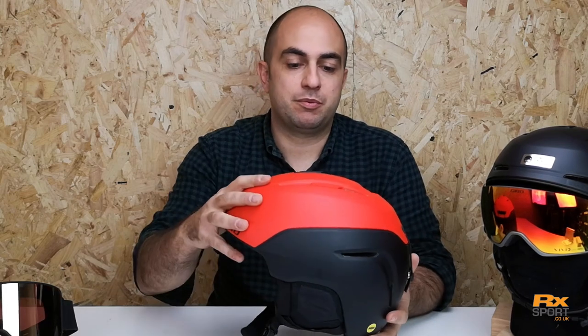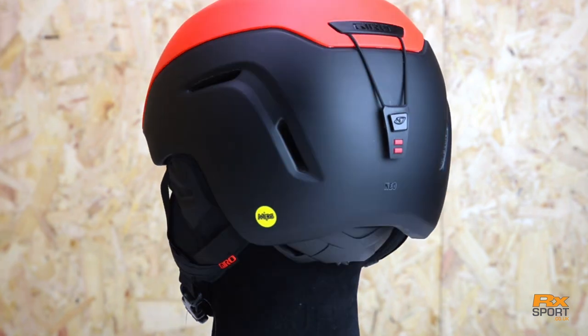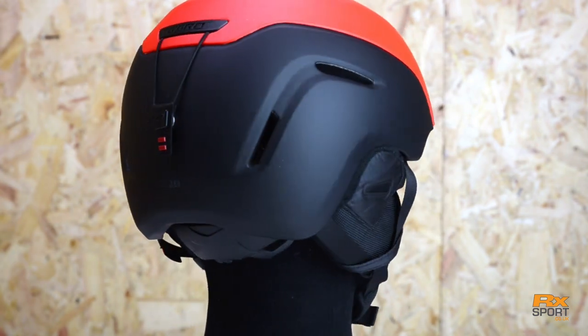It uses an in-mold construction with a polycarbonate shell. You'll see the shell is in two sections, which helps to dissipate the energy in the event of a crash.